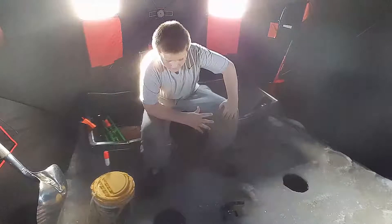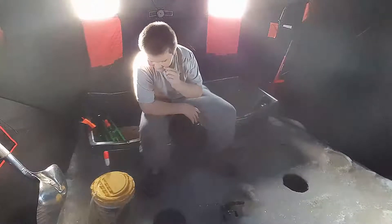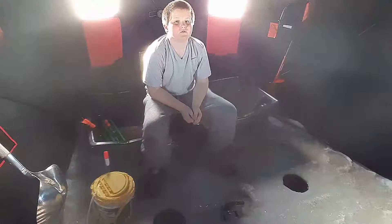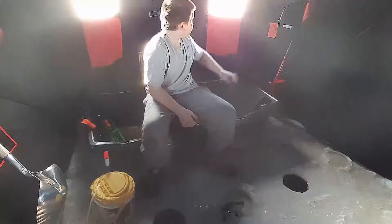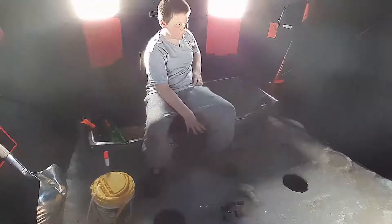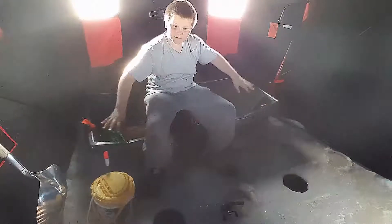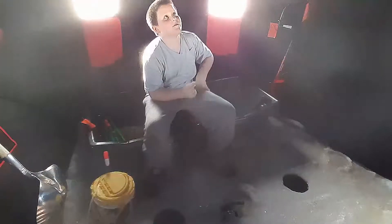Hey guys, this is my first video on this channel. Today I'm ice fishing with some crappie minnows and my brand new Eskimo Quick Fish 5i. It is a really good ice fishing hub — the hubs are really strong. This one is 64 square feet in area inside the tent, and on the perimeter there is 25 feet.